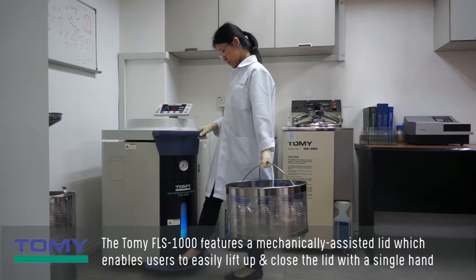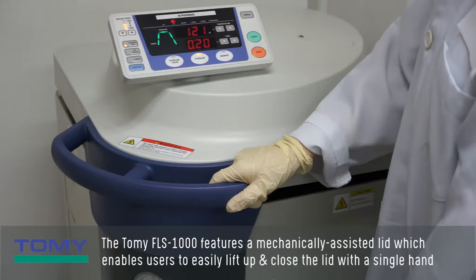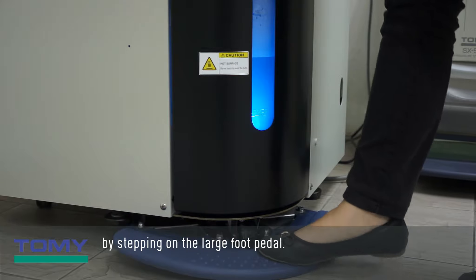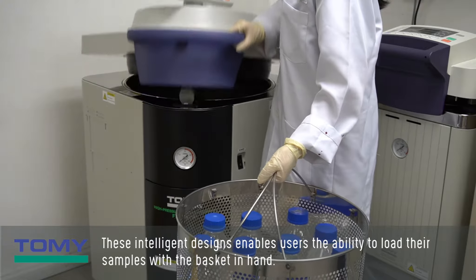The Tomi FLS-1000 features a mechanically assisted lid which enables users to easily lift up and close the lid with a single hand by stepping on the large foot pedal. This intelligent design enables users the ability to load their samples with the basket in hand.